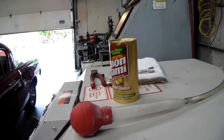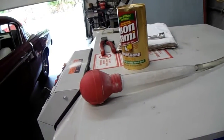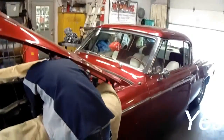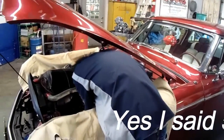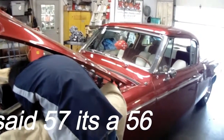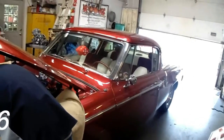Back here at the BRG Crazy Farm, we're working on a 1957 Studebaker. The gentleman had the motor rebuilt back in 2002, and the rings never took a set.